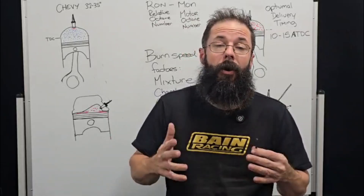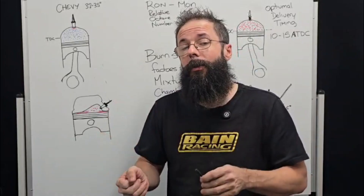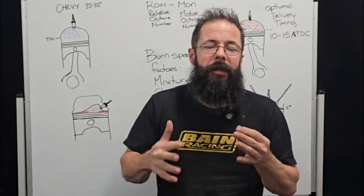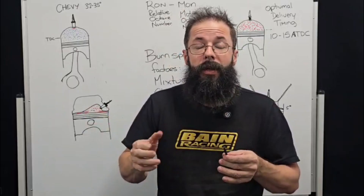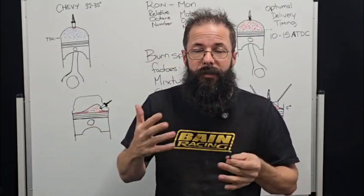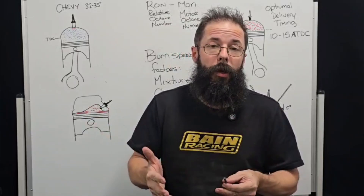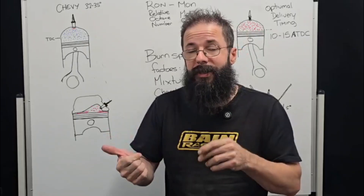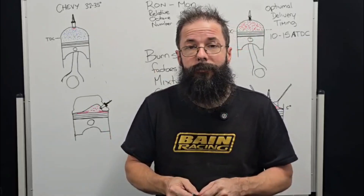We had some questions about high compression engines on pump fuel, so I'll do a short video and break down the fundamentals at play here — chamber design, RON versus MON, fuel burn characteristics, and different type stuff — just to give you a better idea of what's going on. Thanks to the sponsor of this video, Einstein Motors. Let's get into it.